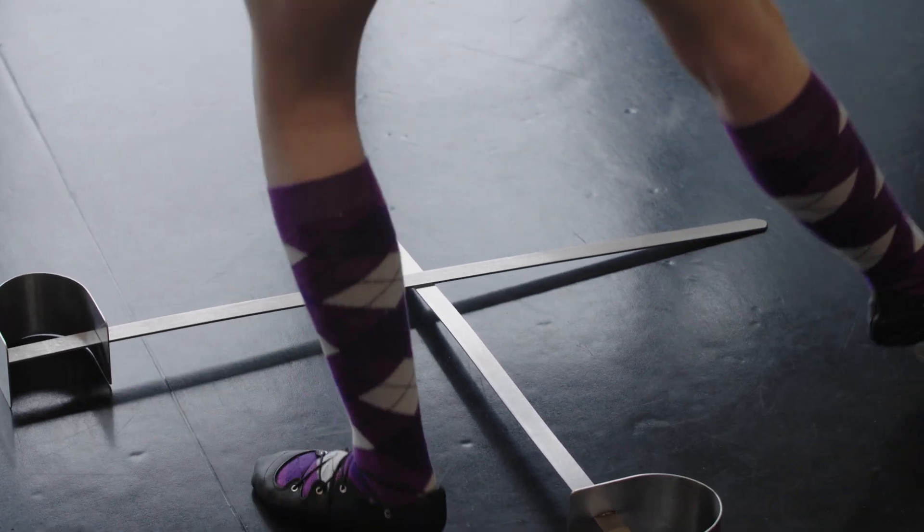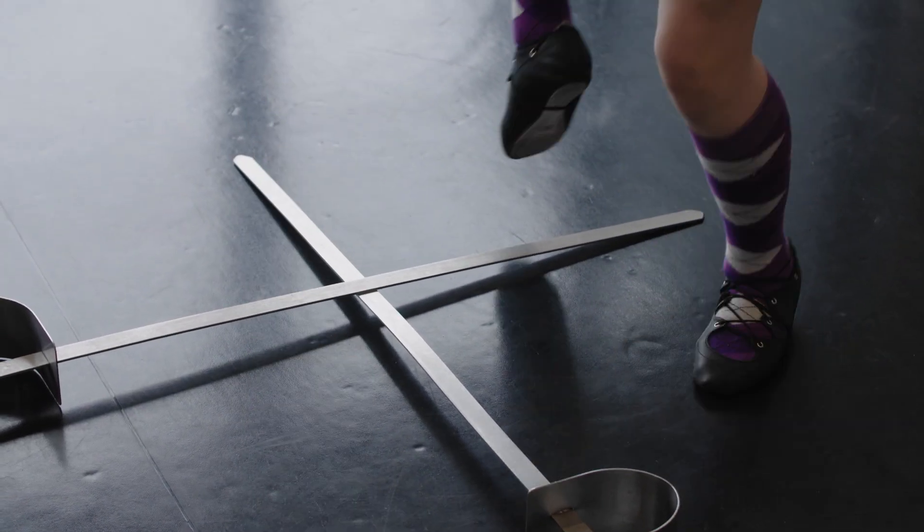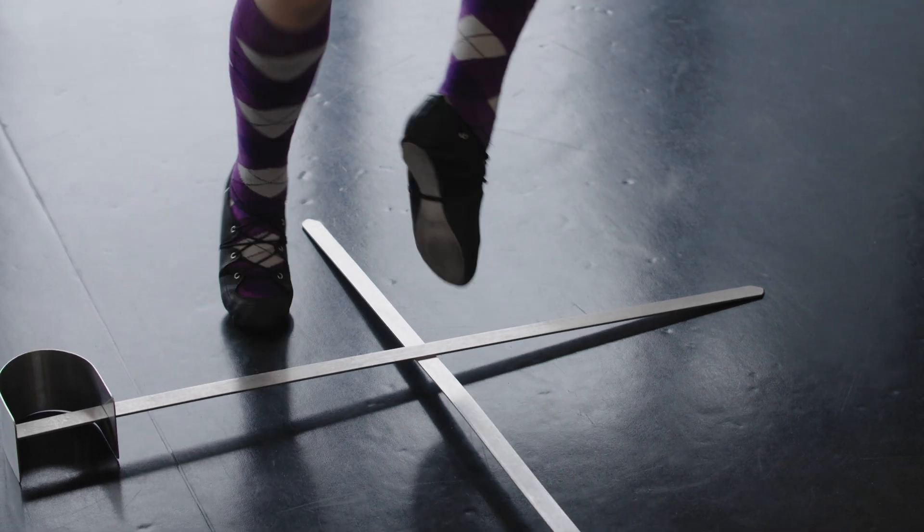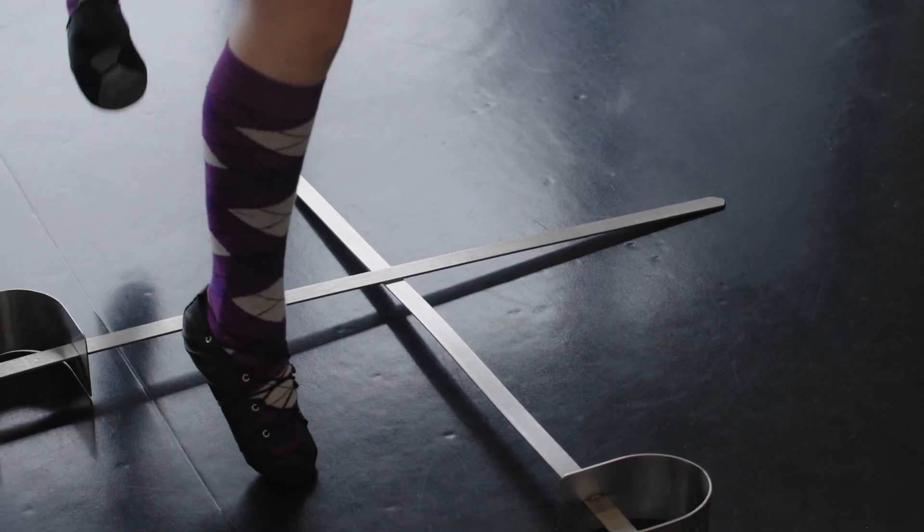One, two, three, four. Corner beat, to the side beat, corner beat, to the side beat, corner beat, to the side beat. One, two, three, four. Corner beat, to the side beat, corner beat, to the side beat, corner beat.